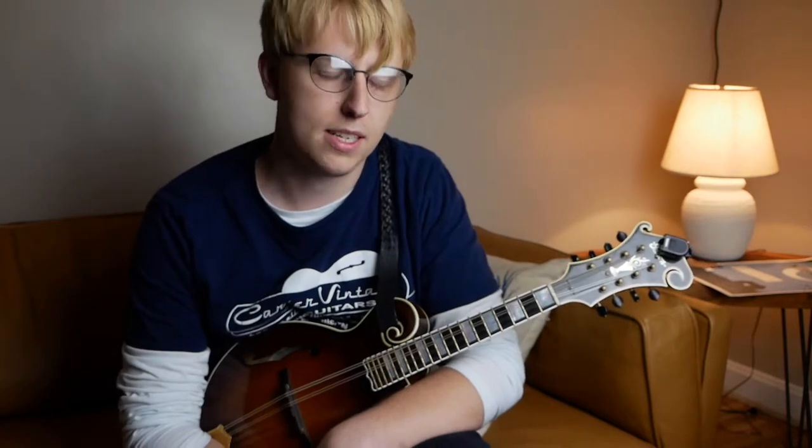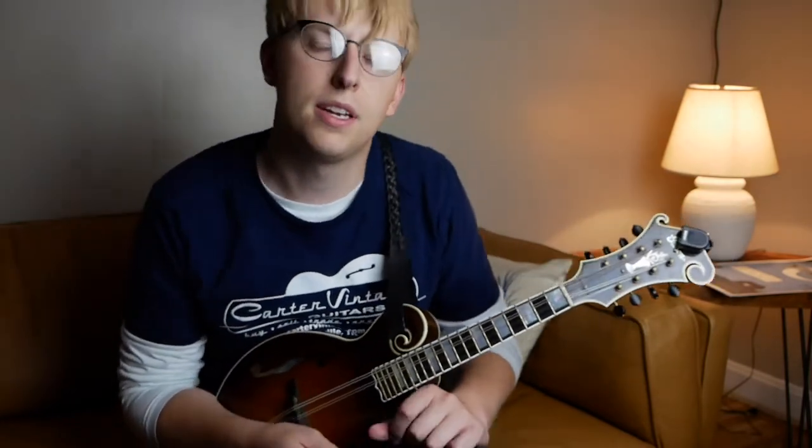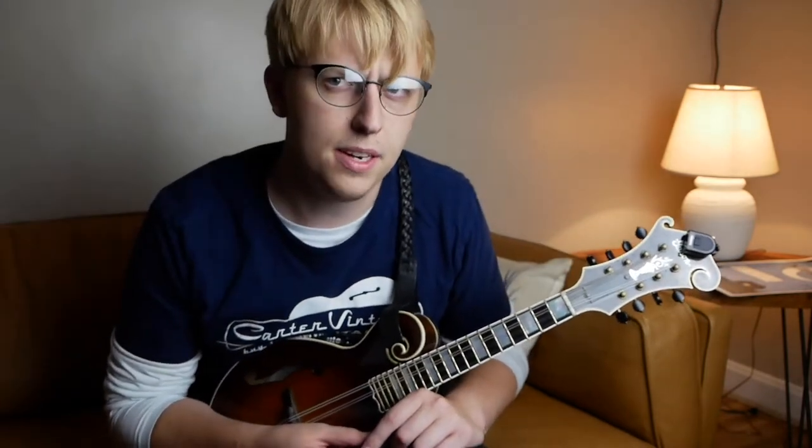We've got some classic Grisman licks in there. So I'm doing this series from week to week to highlight some great mandolin tunes and great mandolin players, often that I feel like are underappreciated. Now, David Grisman is certainly not underappreciated, but this tune I think is. Not a lot of people seem to play it, but it's an easy tune, easy to show to your friends and call out in a jam.